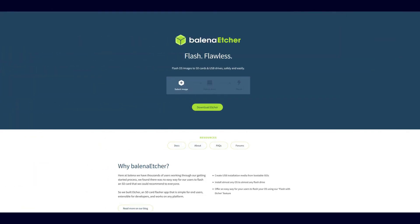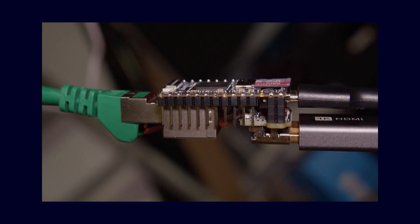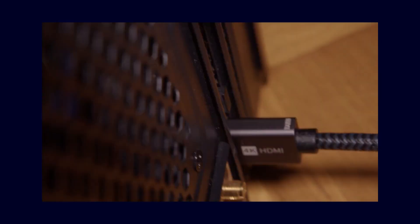The Nano KVM is based on a relatively new chip that allows the display functionality and also the USB host functionality to be packed directly onto a board comparable in size to an Arduino. The only additional thing you need is a micro SD card on which you have to install the operating system. The setup is relatively simple: flash the image onto the SD card using Balena Etcher, then insert the SD card, connect the HDMI port to the graphics card, the USB-C port to the USB port of the computer, and the network port to the home network.